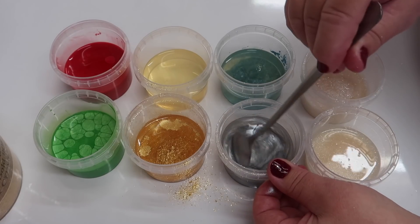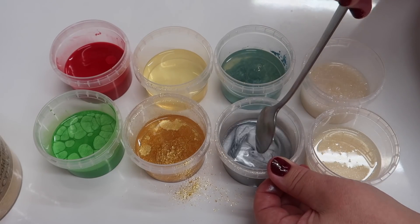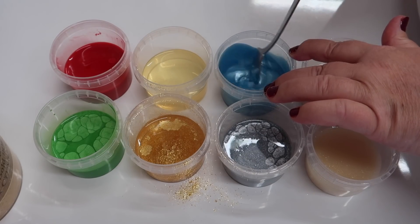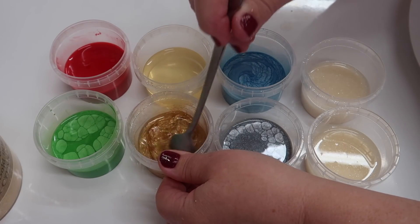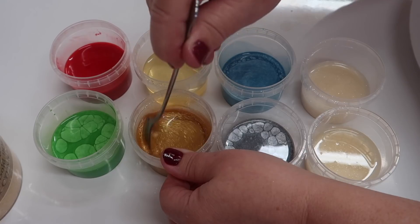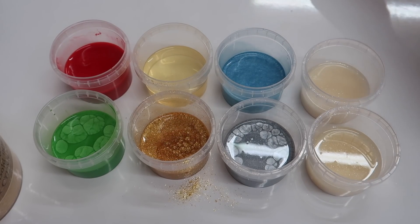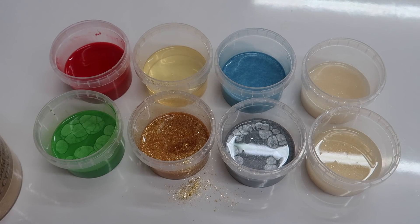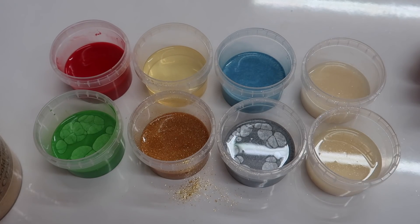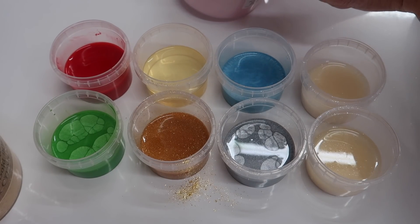You're going to need some pipettes as well, just to delicately add this colored wax into the clamshell decorations. These will get stirred up again just before we add them. I've forgotten to do one - I think I'm going to go with some blush pink from Mica Mama to use as a face color.